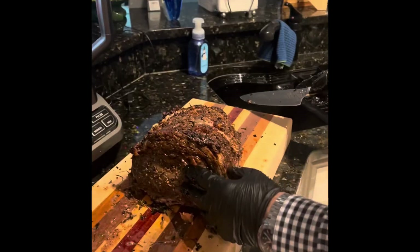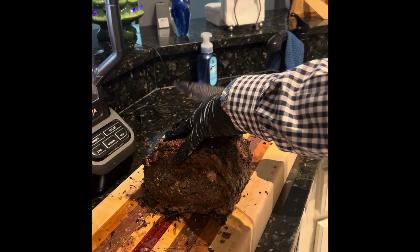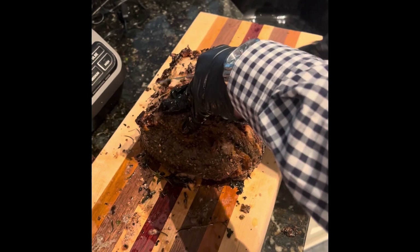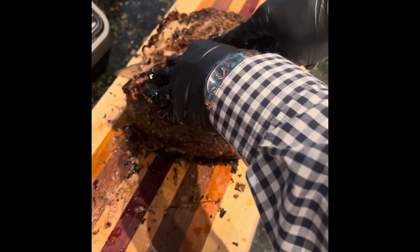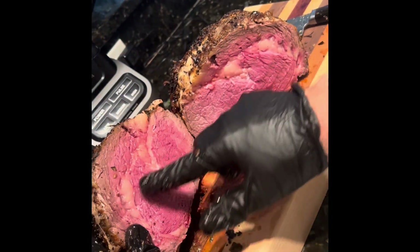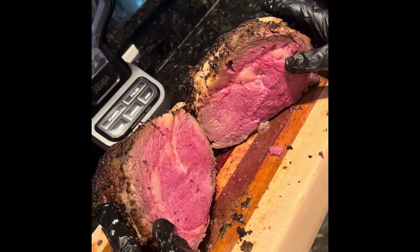This is the first cut — we're going to go right in the middle. It feels rare to me, but we're going to see. How did we do? Oh my God, Becky — look at that, medium rare from end to end. We're going to carve it up. It's going to be delicious. Merry Christmas, y'all.